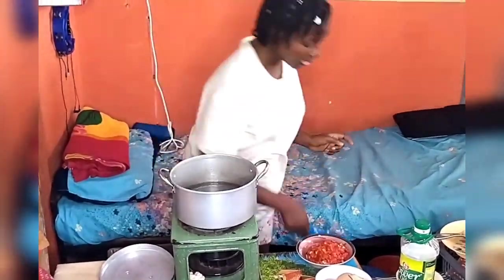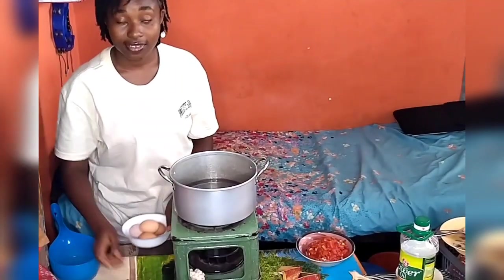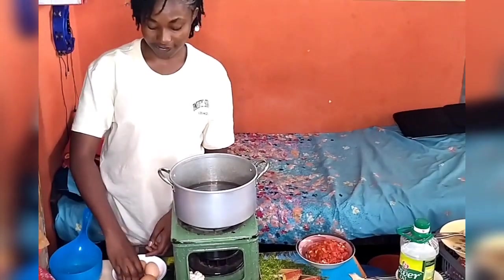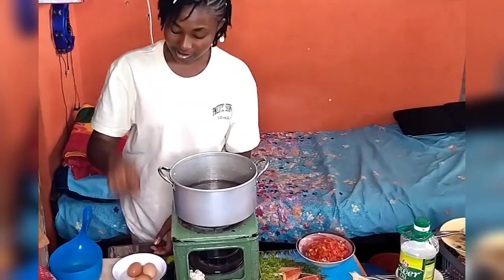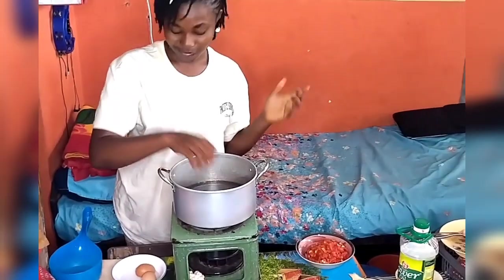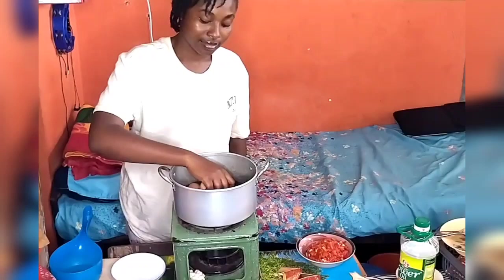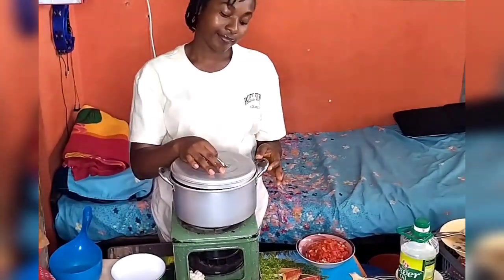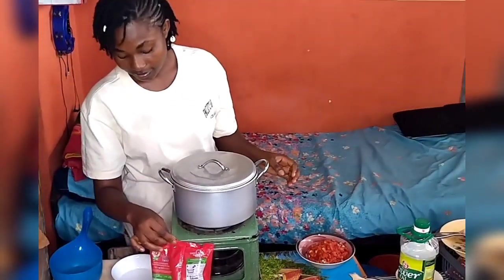Okay, let's be serious now. You add a bowl of water — depending on the kind of pot you're using — into the pot, then you allow it to boil. I'm going to boil my egg alongside because as a student I want to save my kerosene. Kerosene is 900 per litre, so I cannot be boiling my eggs separately. I just wash the back of the egg, cover the pot, and allow it to boil.